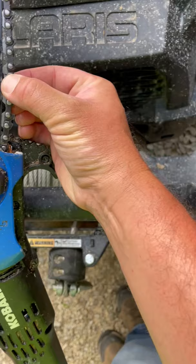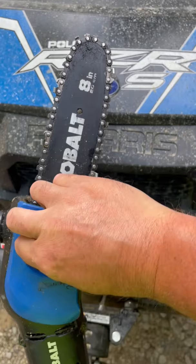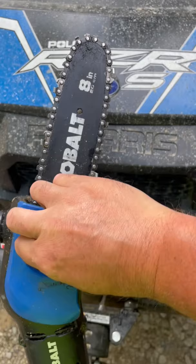You want to make it a little bit snug, but you want to be able to pull the chain out just to about the edge of the backside of the teeth. You don't want to be able to pull it all the way out of the track. That gives you about a quarter inch of play, and then you just tighten your bar lock back down — and that's all there is to it.